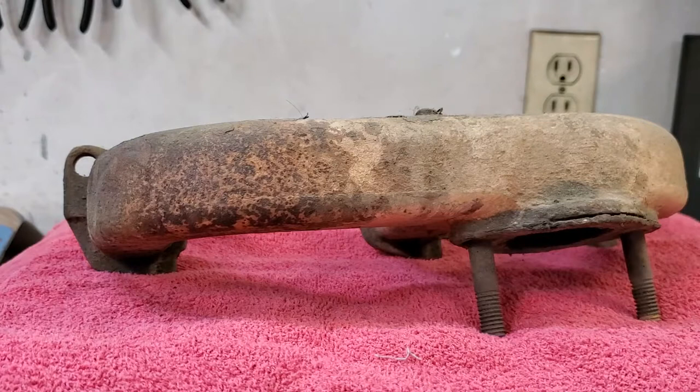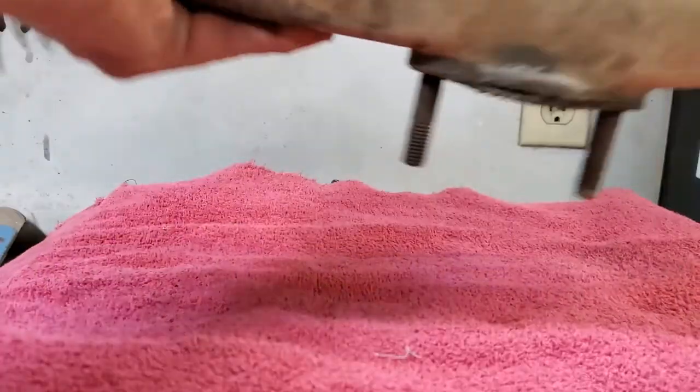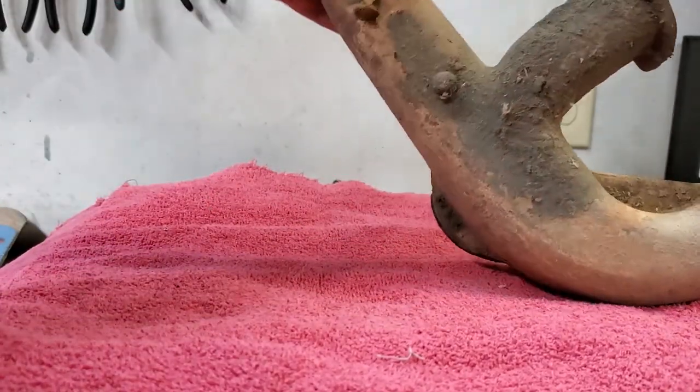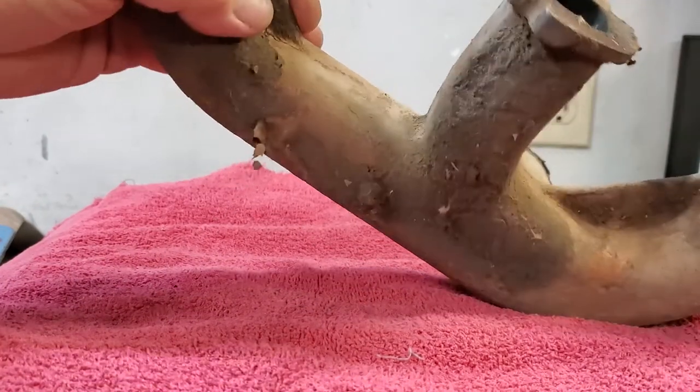This is the other exhaust manifold that could have been sent along if we needed to redo two, but we only needed to redo one. You can see it will send out all dirty, all rusty looking like this — and it comes back perfect and beautiful.